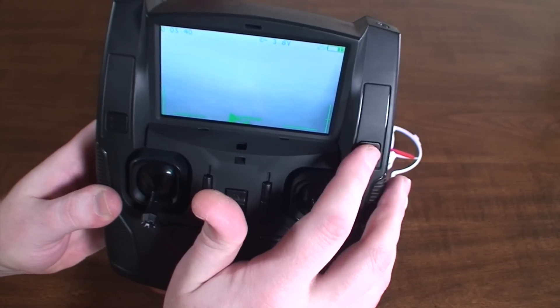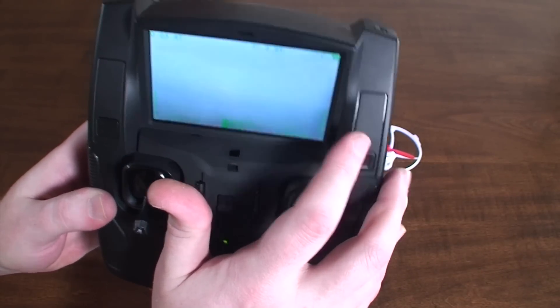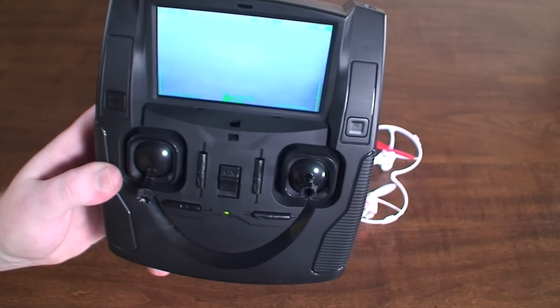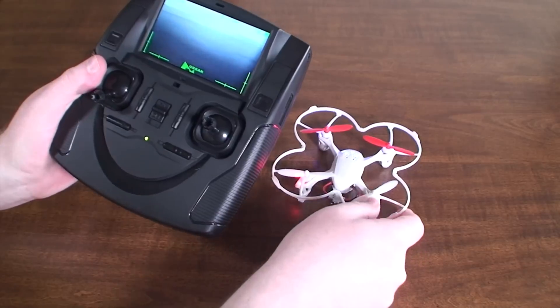You'll probably need to reformat your memory card if that happens, so always stop the recording when you're done. Also, if the transmitter batteries are too low it won't record, so if you find it won't record, check your battery level.